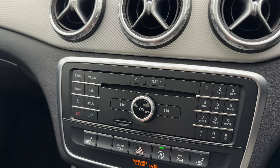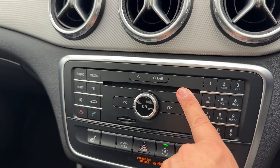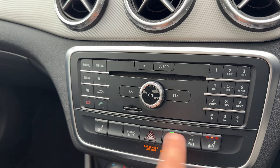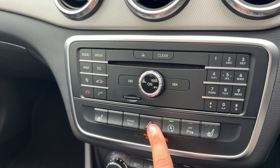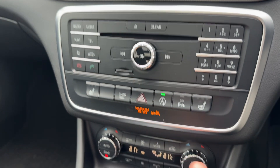Working our way down the buttons: the main volume for the stereo, the CD player, and buttons to answer and end phone calls. There are heated driver and passenger seats, both with three separate heat settings each. You can turn off the stop-start system, turn the parking sensors on and off, toggle the hazard warning lights, and change the driving setup of the car.